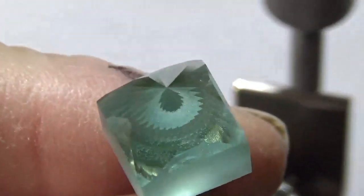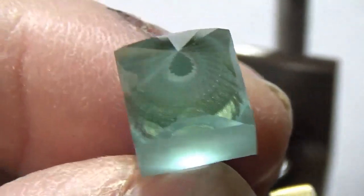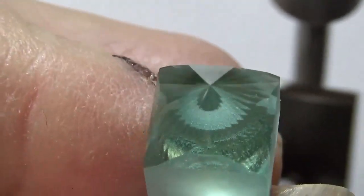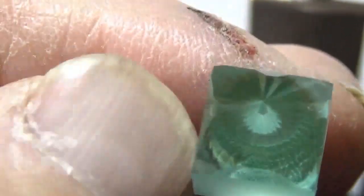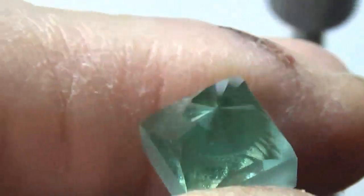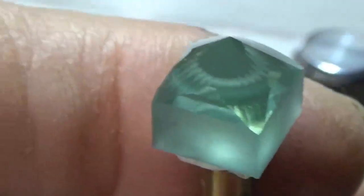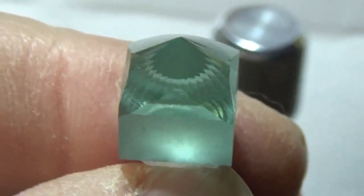Hi everyone. I was just messing around here with this piece of flame fusion tourmaline. I squared it off — it's just the end cut from a pool. I squared it off and I'm going to make a square design here. I put 32 facets on the bottom, culet facets, at the culet angle — the suggested angle.